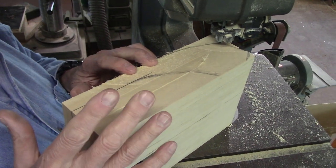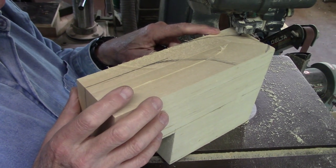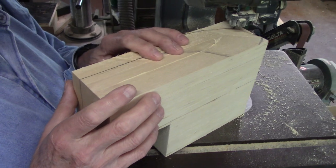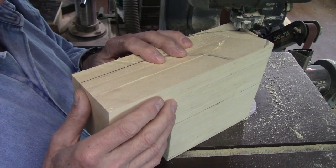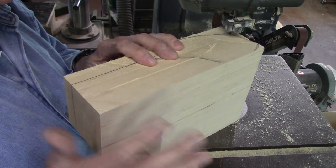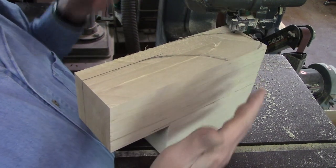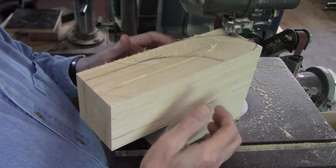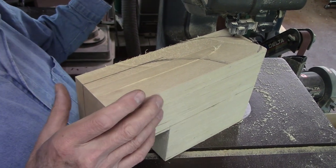The blade I'm using right here is a 3/16th inch skip-tooth blade I bought from — I can never think of it — Timberwolf. Excellent blades, can't beat them. And the skip-tooth blade, you can see how easy it cuts through this six-plus inches here, no problem.